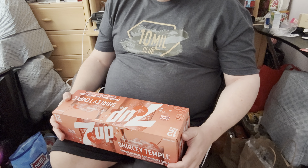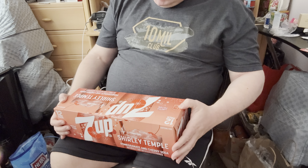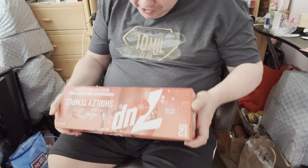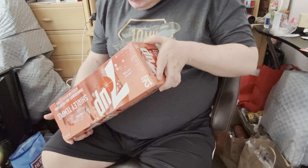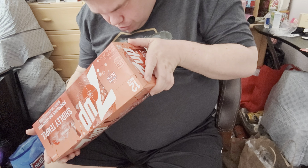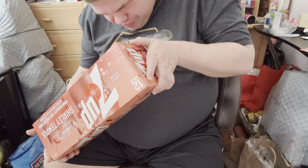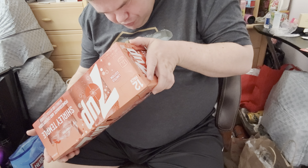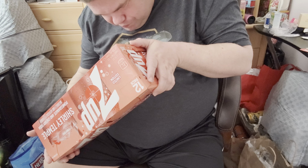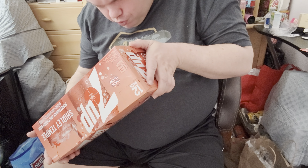I never actually tried it. So, 12 cans, 170 calories per can. Let's see the ingredients here, because on the can it might be hard to read, so I'll just read it. Filtered carbonated water, high fructose corn syrup, citric acid, potassium benzoate preservative, Red 40, natural and artificial flavors, sodium benzoate preservative.